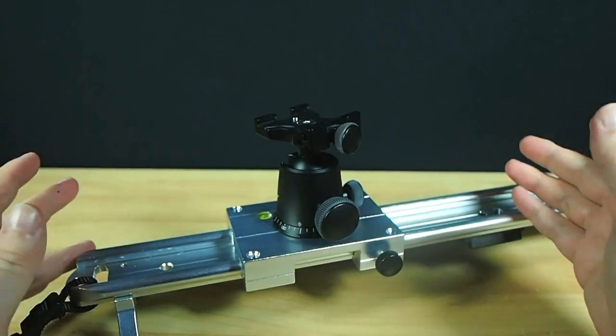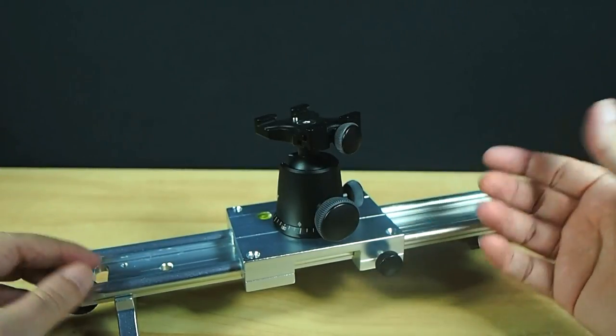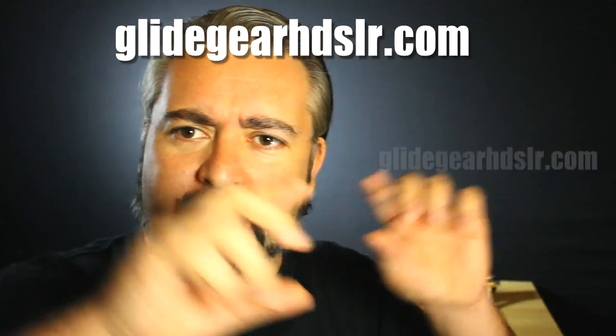It's probably time I showed you what it can do in the real world — a man, a camera, a tripod and a slider. But before the demo you need to know the nitty gritties of where and how much. I got it from GlidegearHDSLR.com — all one word — and it'll cost you just $99, which is very literally a fraction of what you can spend on exactly this type of gear and, in this humble reviewer's opinion, is a bloody good deal. You should also be able to find them on eBay.